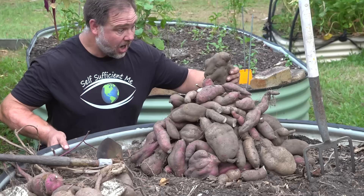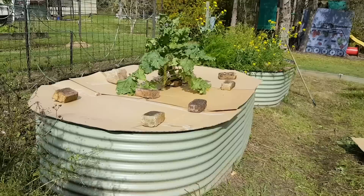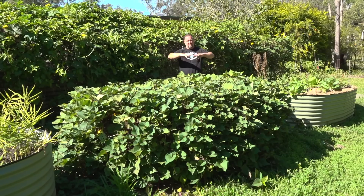After the last harvest I rejuvenated the bed by mulching it with a combination of fresh sweet potato vine that I'd pulled out previously during harvesting and some new sugarcane mulch, along with some of the remaining cardboard that I'd used before the sweet potato crop to rest the bed. As you can see, this method works really well for sweet potato.